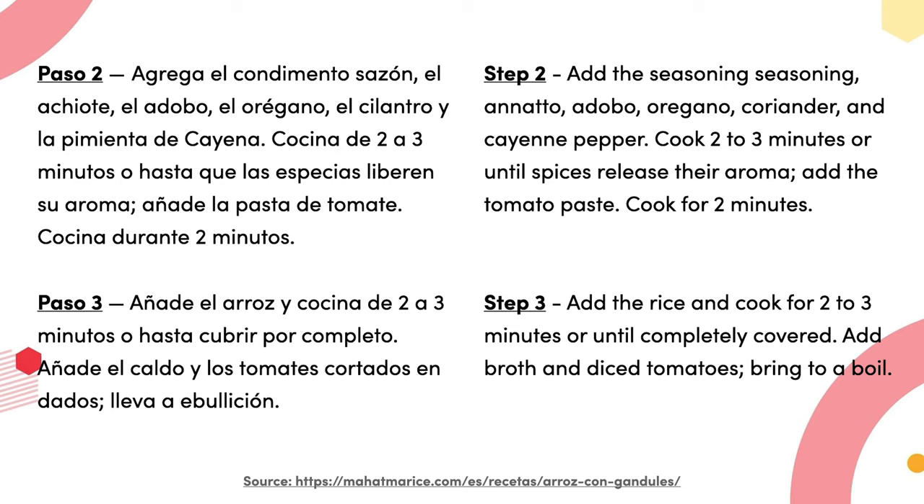Paso dos: agrega el condimento sazón, el achiote, el adobo, el orégano, el cilantro y la pimienta de cayena; cocina de dos a tres minutos o hasta que las especias liberen su aroma. Añade la pasta de tomate; cocina durante dos minutos.